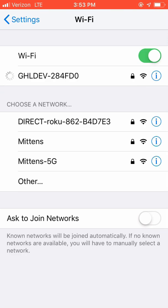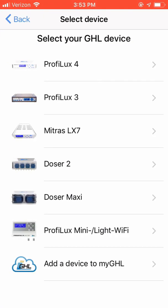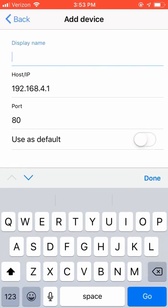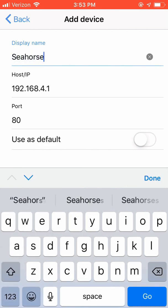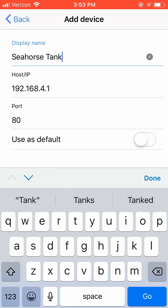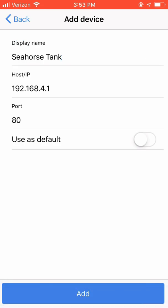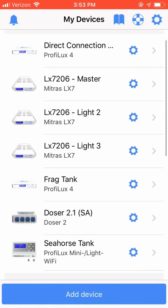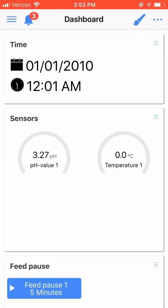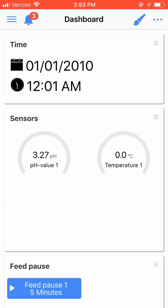Now that you've joined the GHL Mini, it's time to add it to the GHL Connect app. Open up the GHL Connect app and choose Add Device and select GHL Mini. Next, type in the display name that you want to appear in the GHL Connect. Once you have entered a name, click Done.